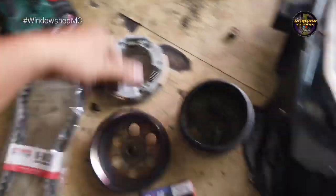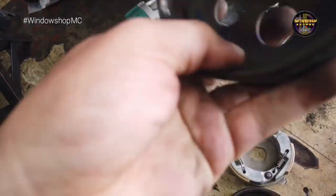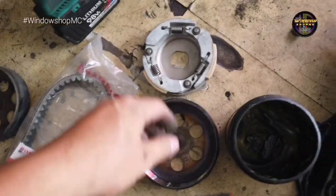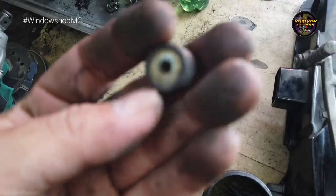Yung pinalit natin mga boss sa rebuild — para hindi na siya mag-dragging. Ito kasi yung stock niya, so okay pa naman siya. Tapos belt — yung bola niya okay pa naman siya pero papalta na natin siya lahat.